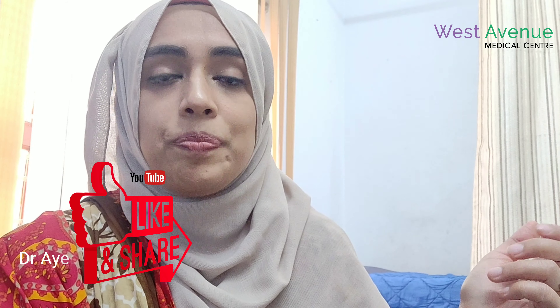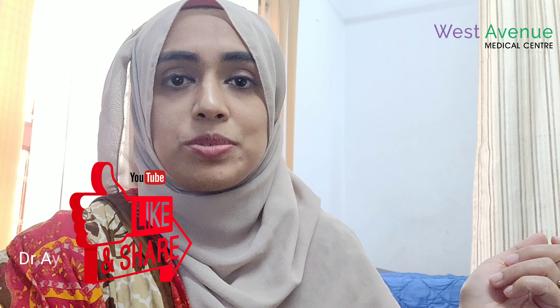I hope this video was informative for you. If you feel something was missed, you can mention it in the comment box below and I will try to answer those questions. Thank you for watching. Please like and share if you liked this video, and do subscribe to our YouTube channel. Thank you.